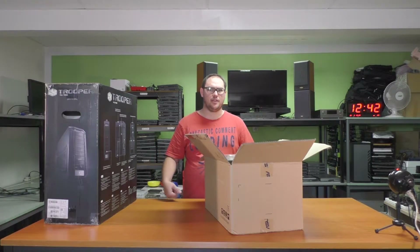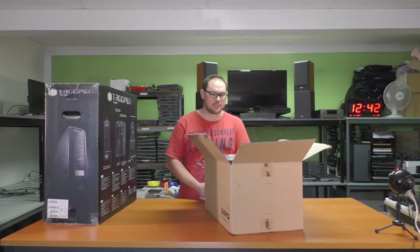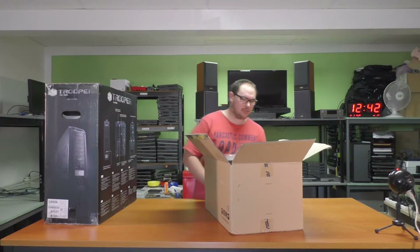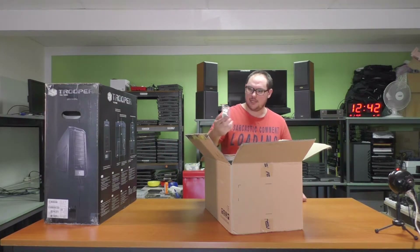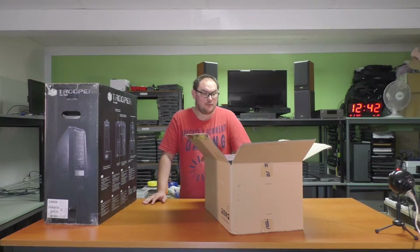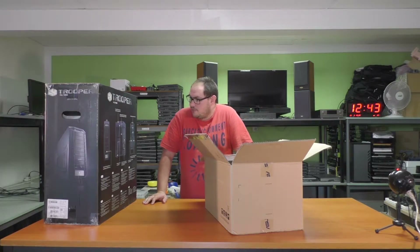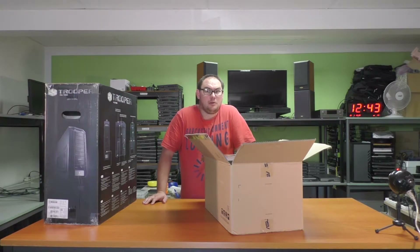Hi guys and welcome to TechFurb. Today we're doing something a bit different. I've been asked to come to the workshop here — and obviously it's not my workshop — but I've been asked to come here and basically I'm doing a build. I have no idea what any of the parts are, but I've been asked to make a video on it, and that is what we're going to do today.